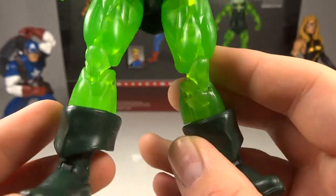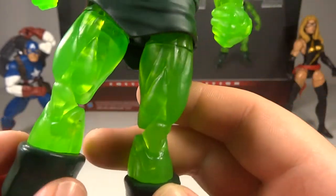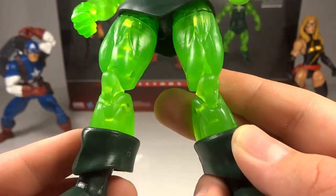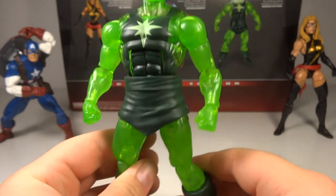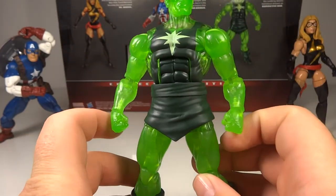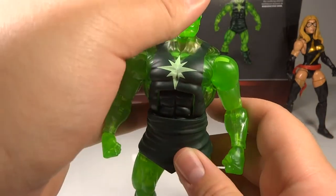He's got pretty muscular arms, his article of clothing, and strong-looking legs with boots that are pretty common for a Marvel character. Overall he's looking quite good, though I would have liked his arms to be a bit bulkier. He has such a bulky upper torso, head, and legs that the arms feel a little too thin — but that's really not a problem whatsoever. He really fits in quite nicely and looks good.